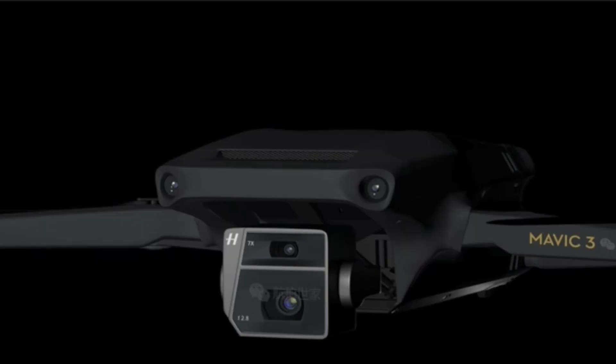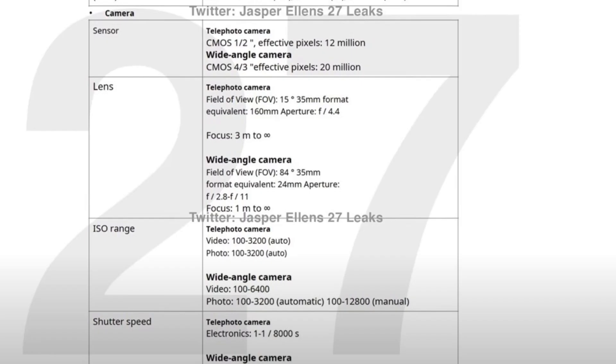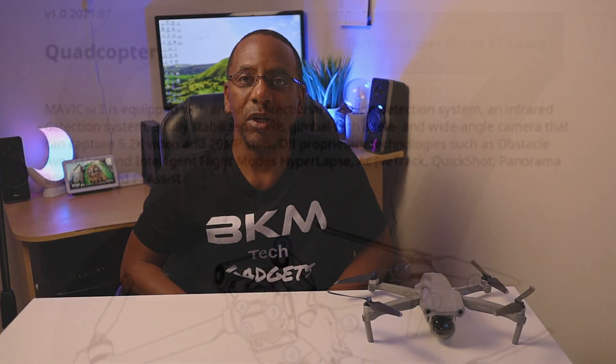The first thing I want to talk about is the cameras on the Mavic 3. It will have two cameras, as you can see in the leaks and the pictures — one wide-angle camera and one telephoto camera. You'll be able to switch cameras in flight. The wide-angle camera will shoot 20 megapixels, the telephoto will shoot 12 megapixels, and the video resolution will be able to shoot 5.2K. I'm thinking it should be able to shoot at 60 frames per second.